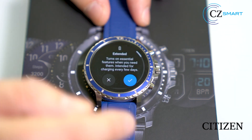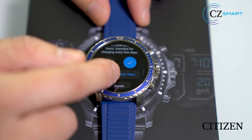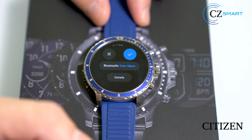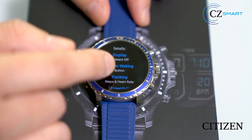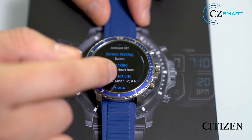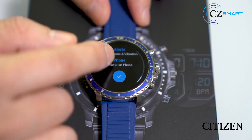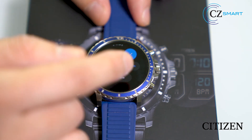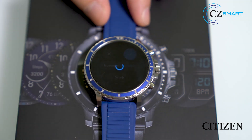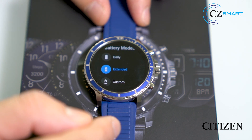To go into extended mode, click on the icon. To view what is on the extended mode, scroll down to the bottom and click on detail. Freely scroll down to review the list. Click on the check mark, then again to confirm your selection. That brings your watch to the extended mode.